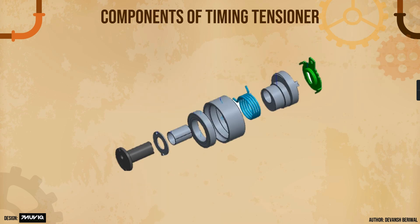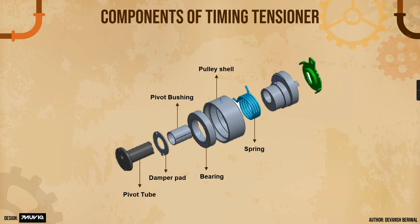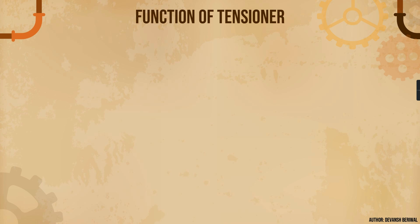The components of a timing tensioner include a pivot tube, a damper pad — again a plastic component to dampen noise and vibration — a pivot bushing, a pulley shell, and a bearing. The spring design is very different from the FEAD tensioner; a very thin spring is used in the timing tensioner due to packaging constraints. There is also an arm and an end cap or casing.